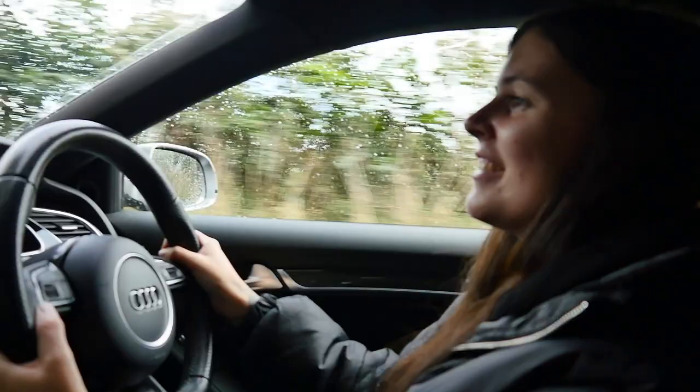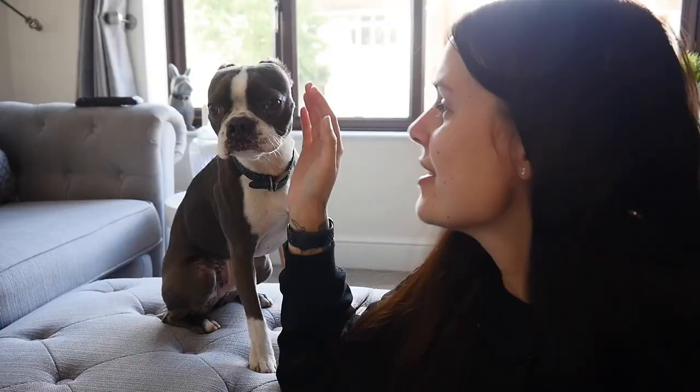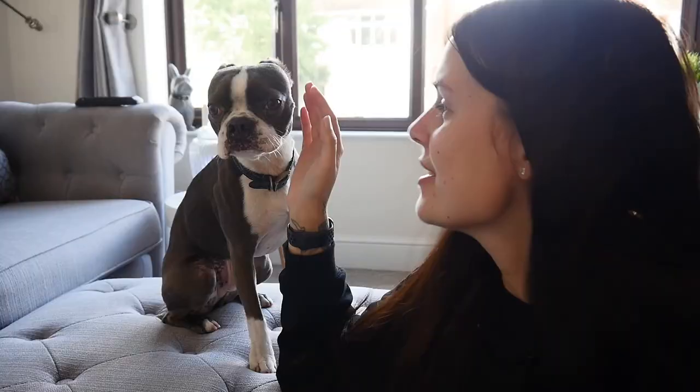It's a very special day because today is Kevin's birthday. So we're going to go to the pet shop and I'm going to let him pick out whatever he wants.